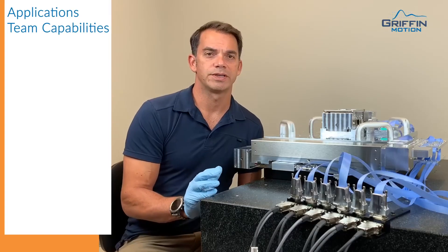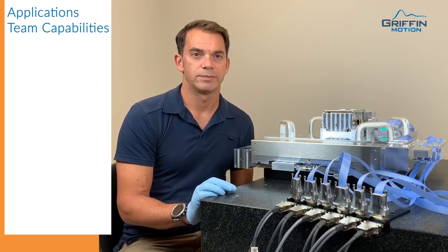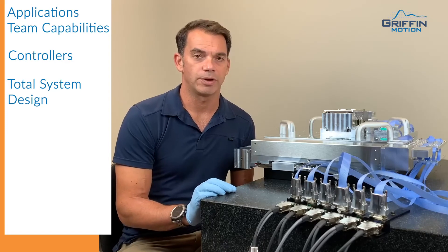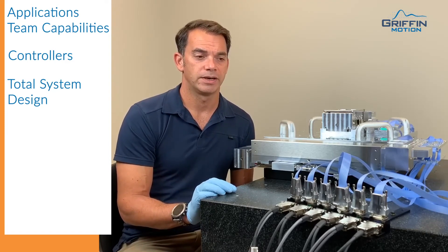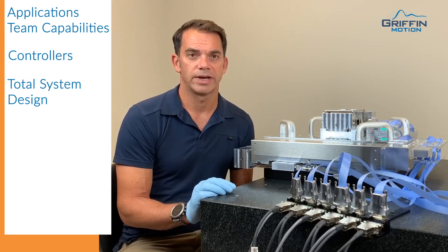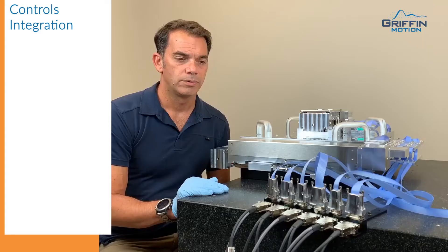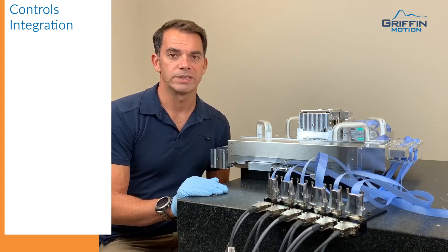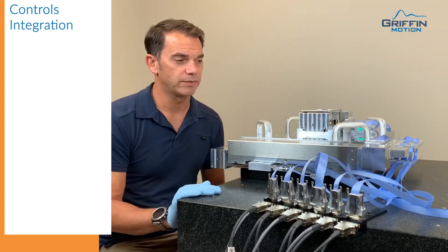Creating a high precision positioning system is not just about the stage. It's making sure that we've got proper controls, proper setup, proper environment — we help with all that. We'll ask a lot of questions when you come to us for your application and try to find out what kind of environment you have to make sure we select the right hardware. We have a lot of knowledge of many different control suppliers that offer the performance needed for high precision positioning. This particular stage is running from ACS.